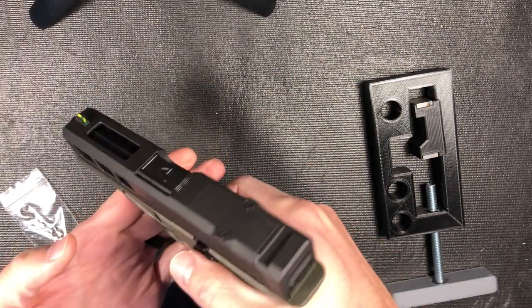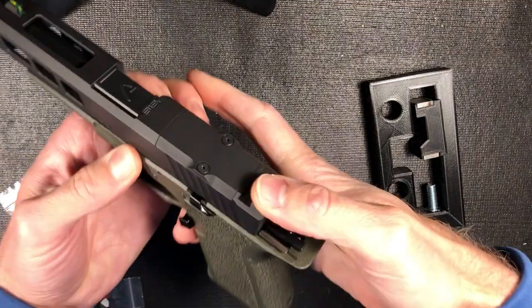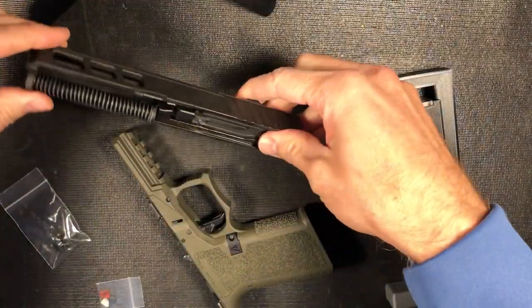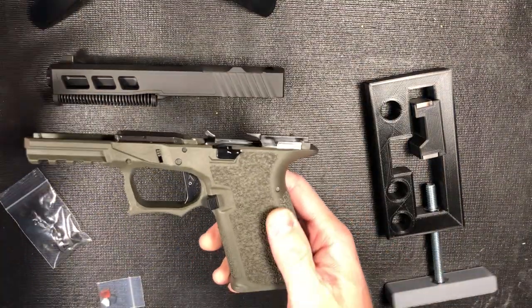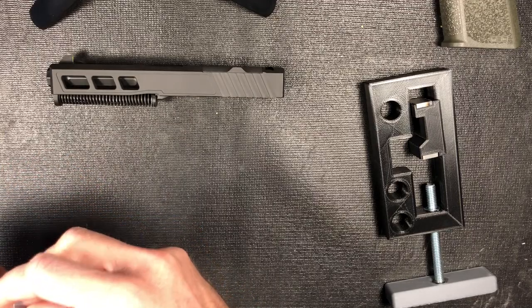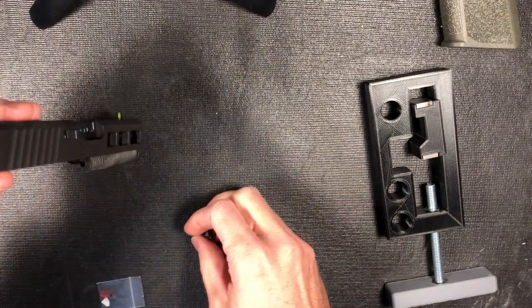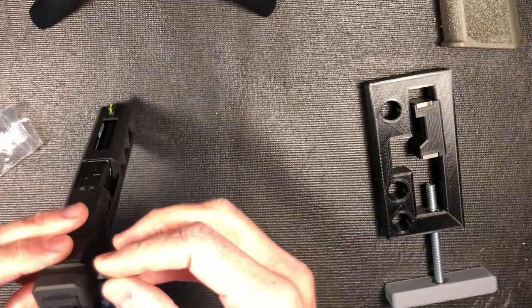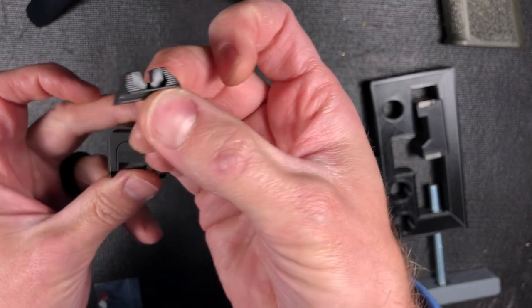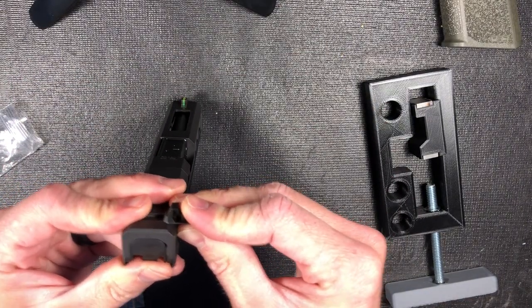I think I'm doing this right — I always pinch my finger every time I do that. I will be putting together a full build on this guy, it's fun. I'm just gonna grab these sights out. Feel free to let me know what I'm doing wrong because I'm sure I'm doing stuff wrong. Just some blacked out sights.